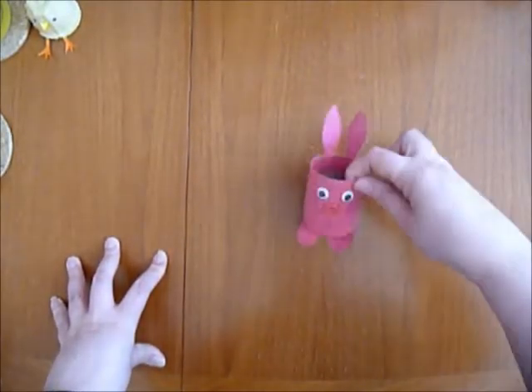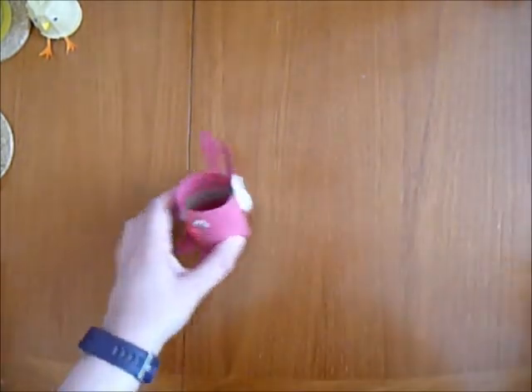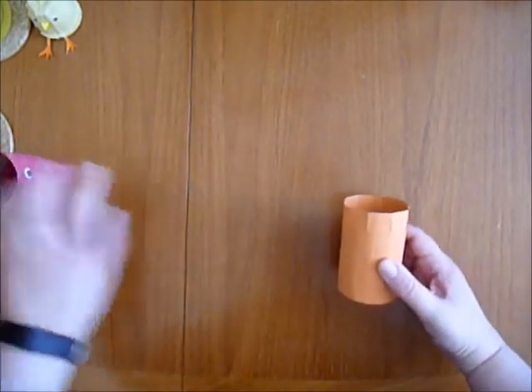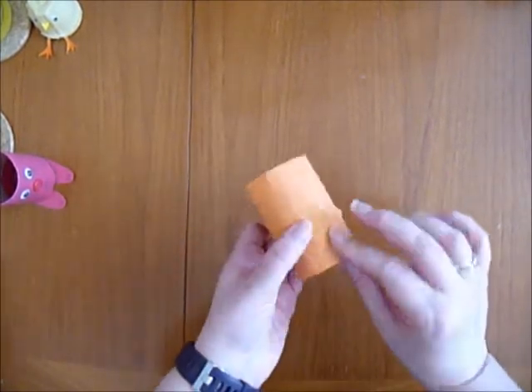To make the rabbit pot that we've got here, first of all you need to cut down either a kitchen roll or a toilet roll to whatever size you like. I've chosen roughly the same size as I made the original one, and then you can either leave it blank or you can cover it in paper like I have, and to make the edges neater,